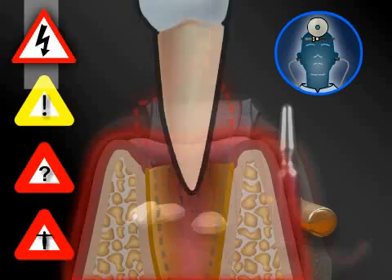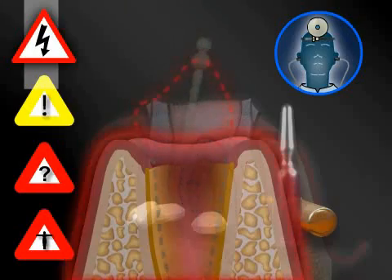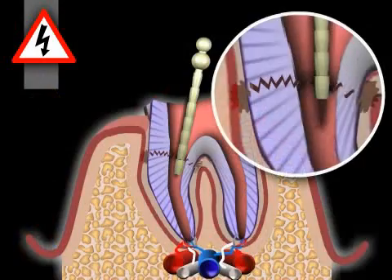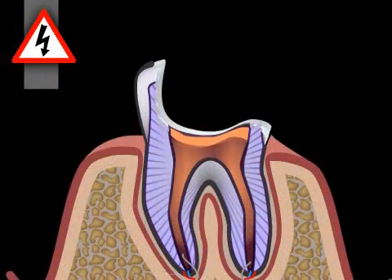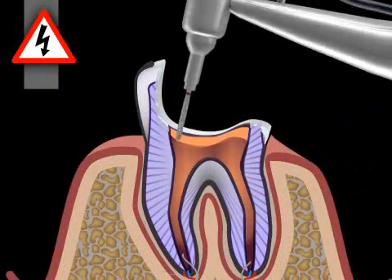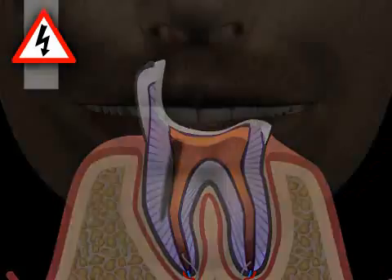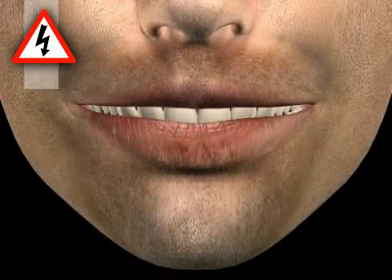At this point, we will only discuss the specific complications encountered with core buildup. These are, for example, post-tooth fracture — you can find out more in the video by the same title — and root perforation during excavation — you can find out more in the video with the same name. Luckily for patients, such complications have become very rare due to positive developments in medicine in the last few decades.